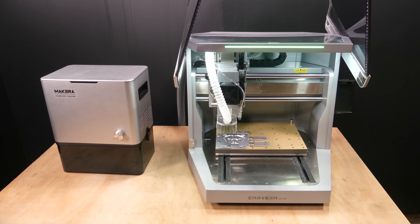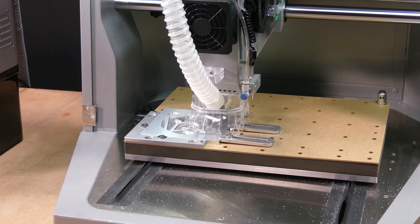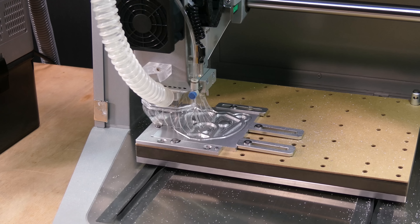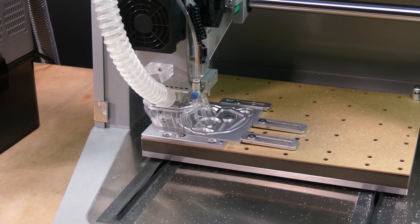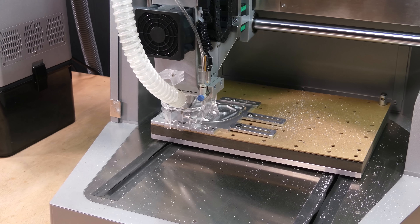Now the 30-degree V-bit is used to cut the sharp corners. Next, the 1/8-inch single-flute end mill is used to cut out the outline. Finally, the outside edge is chamfered with a 90-degree chamfer bit.